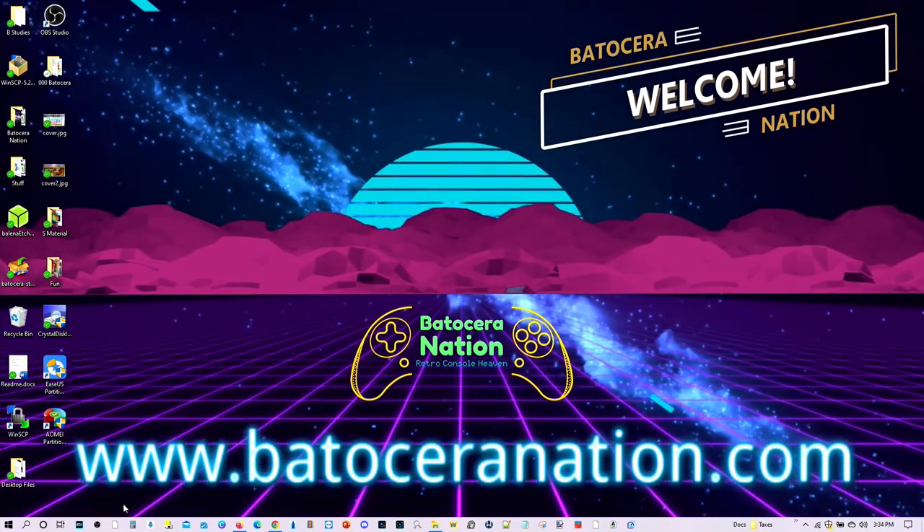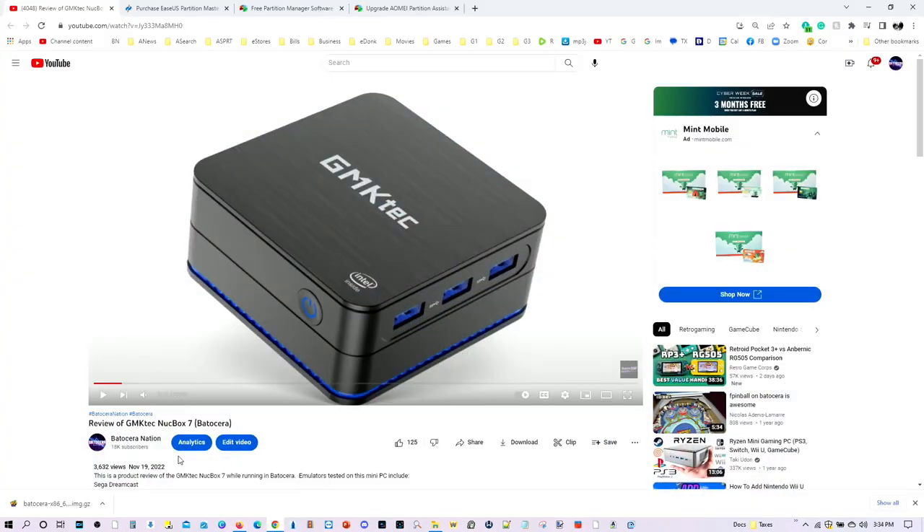It wasn't too long ago when I did a product review on the GMK Tech NUC Box 7. This unit came with a built-in 512GB SSD drive, a 2242 SSD drive, and I decided I wanted to upgrade it to a 2TB SSD drive. And since I get a lot of questions about how to clone your Batocera drive, I decided to go ahead and do a tutorial.